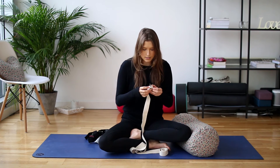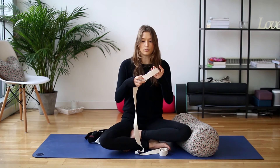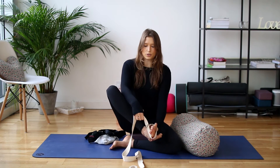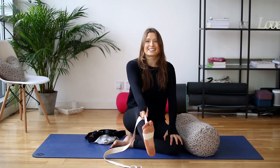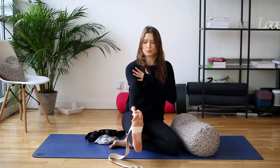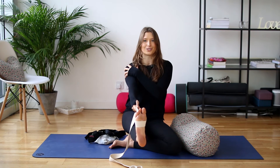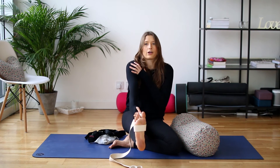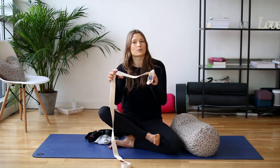This is your standard yoga strap. It has a buckle so that you can make a loop, which is handy for looping around your foot so that you can extend out like this. If I was standing up, it just helps to give my arm a bit of an extension so that I can roll my shoulder back into my shoulder joint, rather than hunching forwards desperately trying to touch my toes.